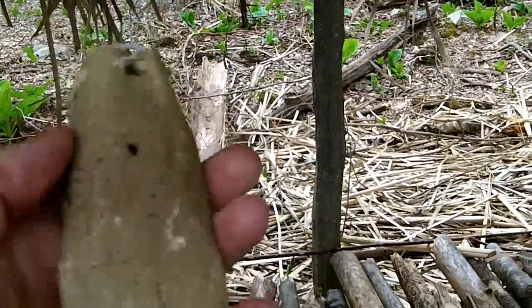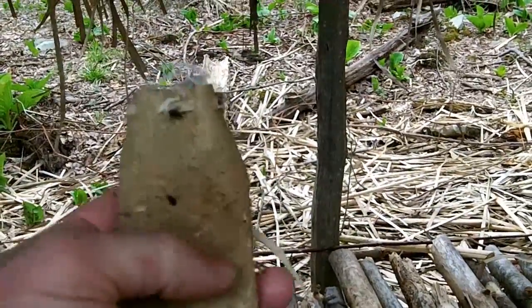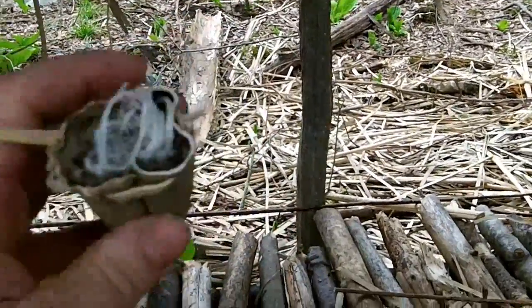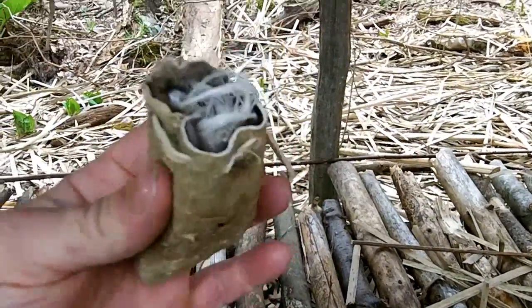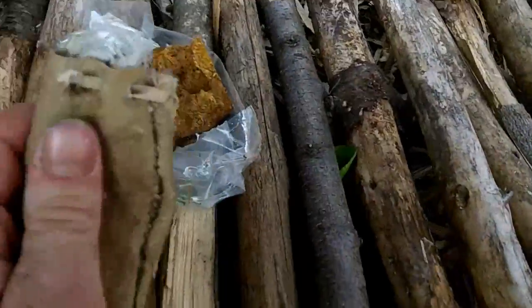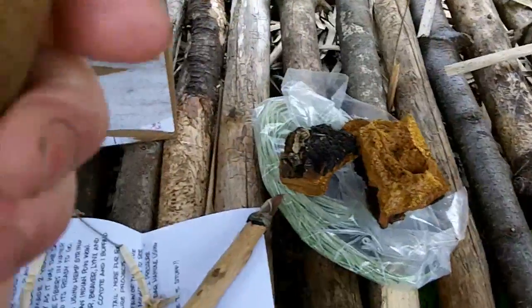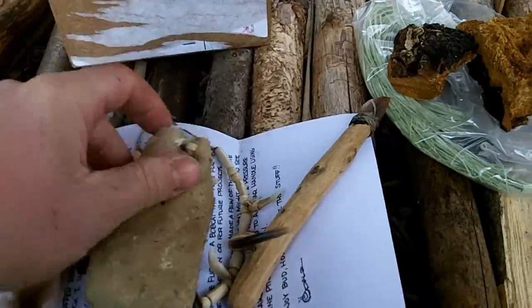Dale just made a video on making this squirrel hide — he smoked it. It's a pretty cool video, you guys should check it out. He made this squirrel pouch, tanned and smoked himself. It smells great. And inside there's some sinew — all stuff I use all the time.